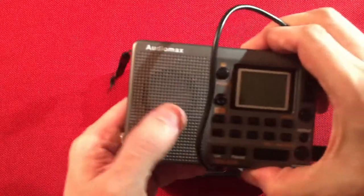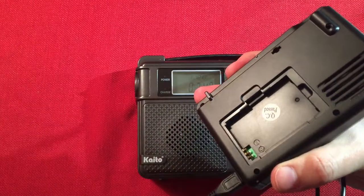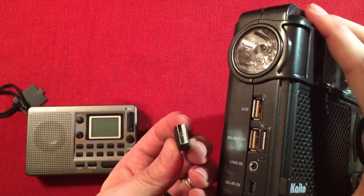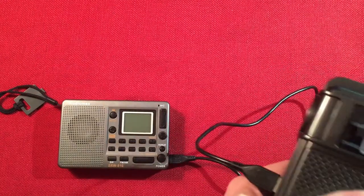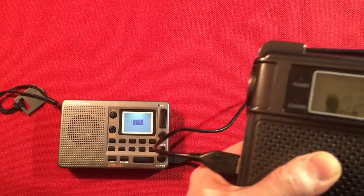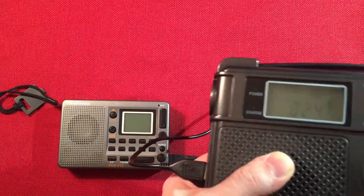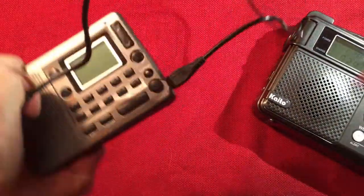I'm going to show you the external charging feature. We have some AudioMax 810 with no battery in it - I'm going to plug it in and we're going to see if we can power this radio. As I turn the crank - there we go - it's showing it's charging the external device. My wife hit the power button on that radio and I actually played the radio while doing this, but once I stopped cranking it turns off. So it does work - it will charge your external devices.